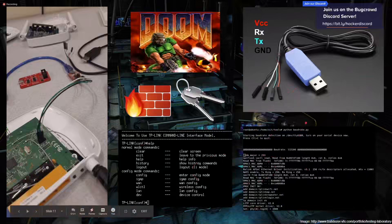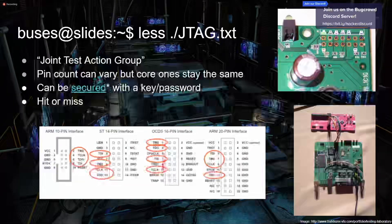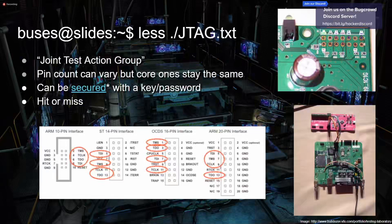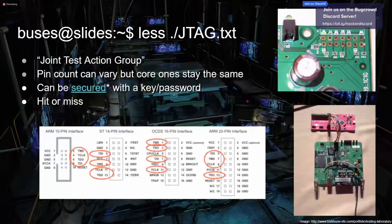Another interface is JTAG, which was made by the Joint Test Action Group. The pin count can vary, but the core pins stay the same. It can be secured with a key or password, which manufacturers commonly use, but if that key is common across all their devices and one person dumps it and shares it, everyone can bypass that. JTAG is kind of hit or miss when playing with hardware. If the manufacturer labels it they're being amazing. There are tools like the JTAGulator that make it easier to identify what pins are doing what.